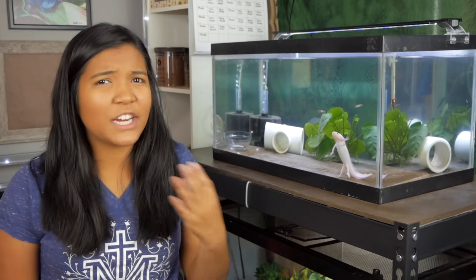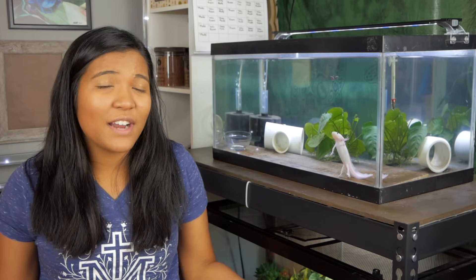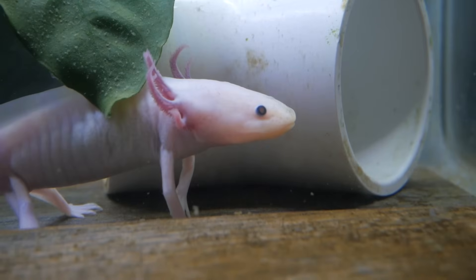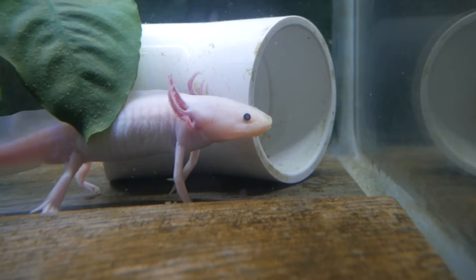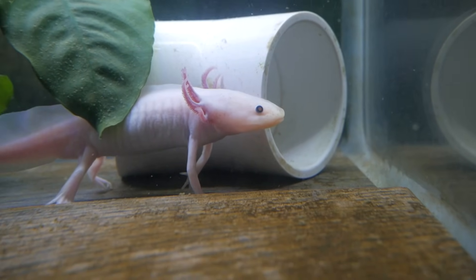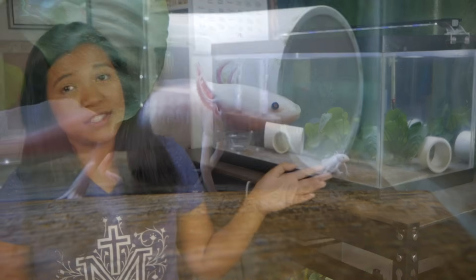First I just wanted to touch on why it is so important. The reason axolotls prefer cooler water is because that's their natural habitat. They come from lakes in Mexico where they're actually now pretty much endangered and nearly extinct. Those lakes are actually quite cool, and with warmer water there's less oxygen. As creatures with gills that breathe oxygen from the water, having less oxygen can stress them out, so you always want to keep your axolotl tank in the mid to low 60s.